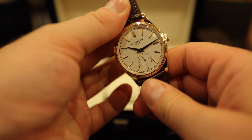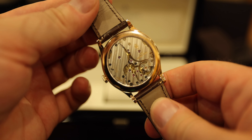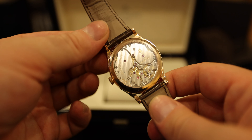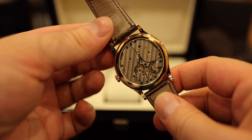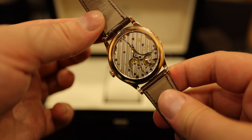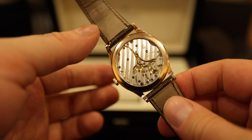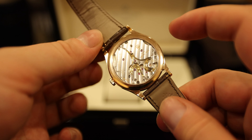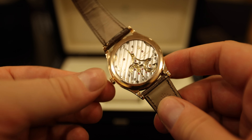This watch is powered by Patek Philippe's brand new in-house caliber 30-255 PS. It is absolutely gorgeous. It's got a Patek Philippe seal on it, which means that Patek Philippe claims it finishes the movement to a higher degree than the standard Geneva seal that it used to rate their movements to. It's got 60 hours of power reserve with a twin barrel and beats at four hertz.